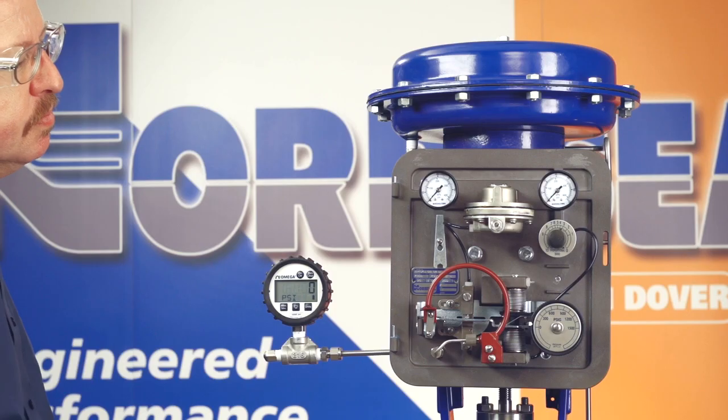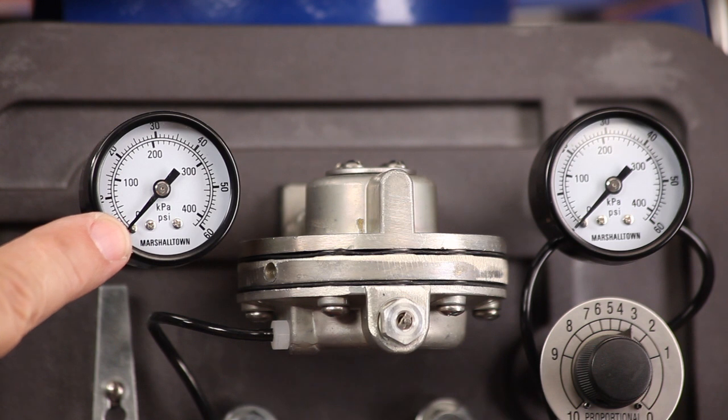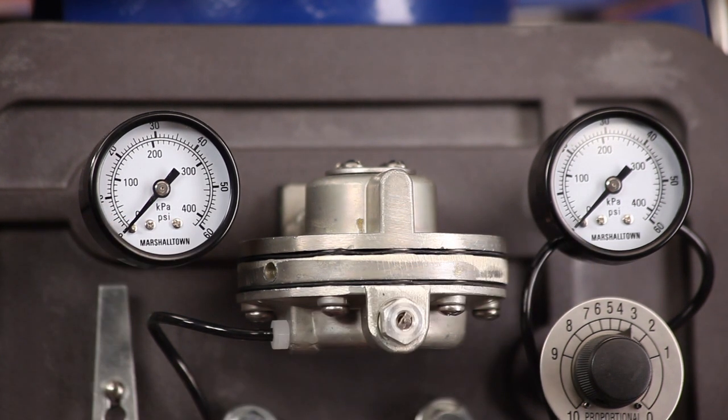You can change the action of your controller from direct to reverse, or vice versa, by changing the position of the reversing block and bellows tubing. First, make sure the pressure is relieved from the controller. Disconnect it from the process, control and supply pressure, and then vent any trap pressure.